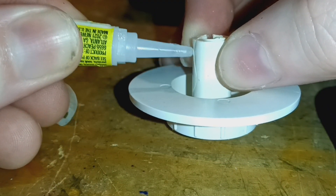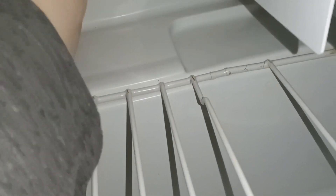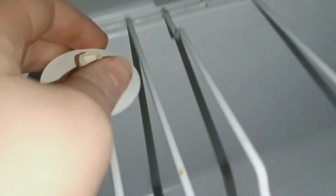Got some super glue. There — fixed. I fixed it.